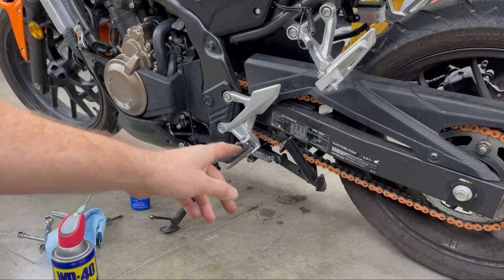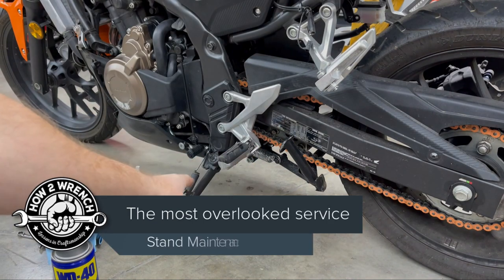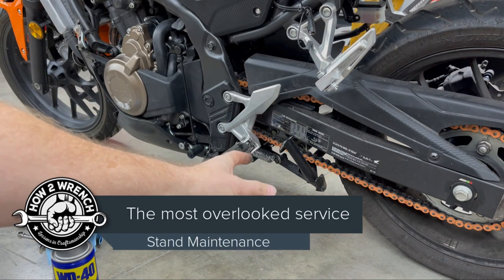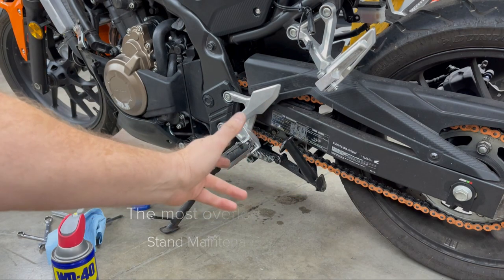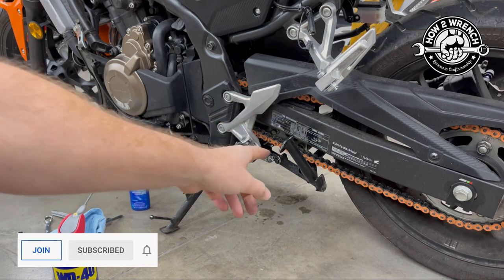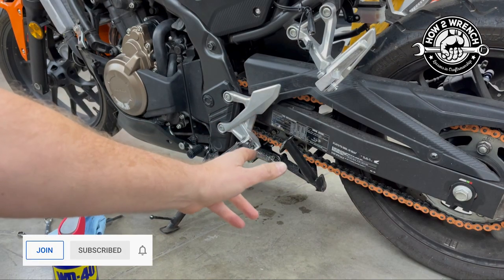Hey friends, I want to make a quick little video about center stand and side stand maintenance. Let's look at this clip — I've already fixed it, but I used it for an Instagram story. Take a look at this clip on how this was sticking and me fixing it real quick.